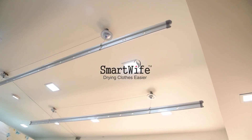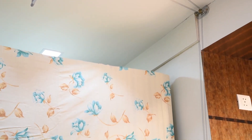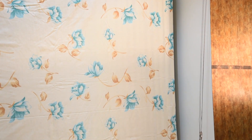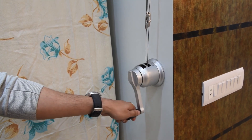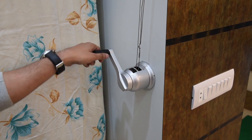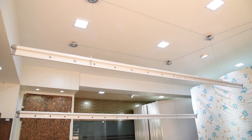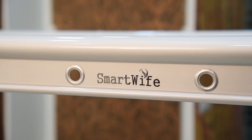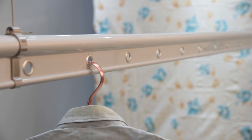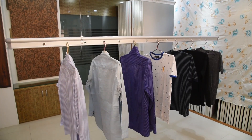Manual sealing hanger, presented by Smart Wife. Our manual sealing hanger has a mechanical system to help you dry clothes easily. You can easily use the handle and stainless steel rope to lift or lower your two clothes rods. The carrying capacity is around 20 kg per rod.